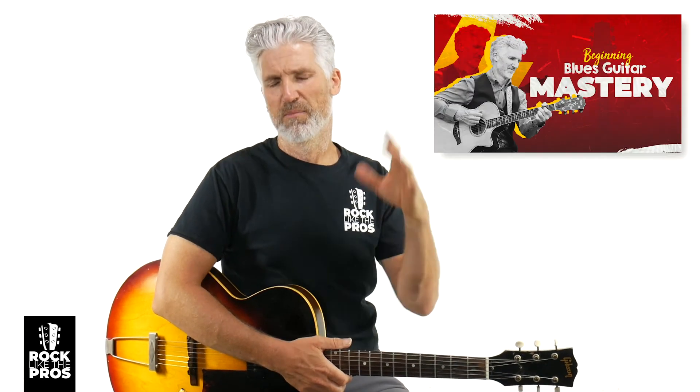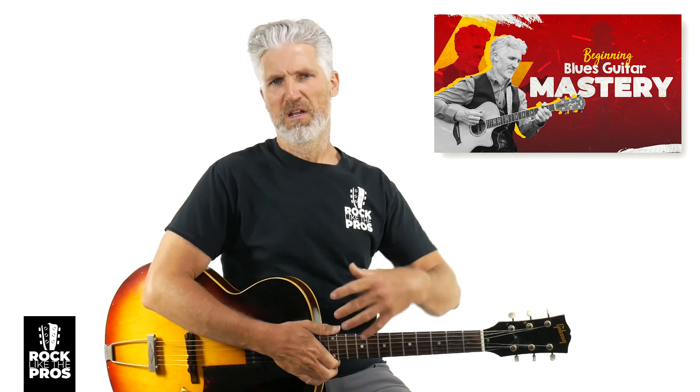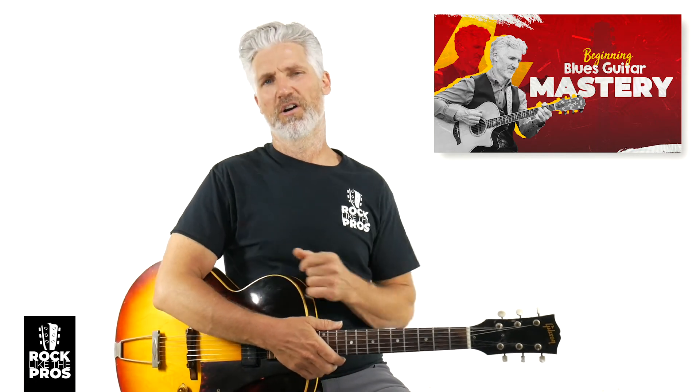Besides the free workshop I mentioned, I have a brand new course: the Beginning Blues Guitar Mastery. Not only do we get into this kind of stuff, we're getting into strumming, soloing, scales, and a little fingerpicking as well. It's a great course to get into the blues, especially if you like this — the Rock Like the Pros Beginning Blues Guitar Mastery course. We'll put a link to that below. That's going to do it for me. We've got another video in this series coming up next. I appreciate you being here — subscribe, smash that like button — and we'll see you in the next one.